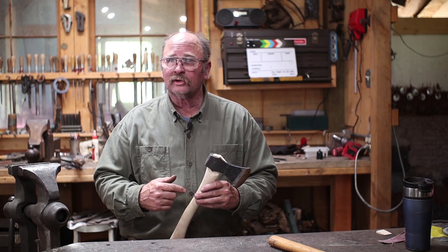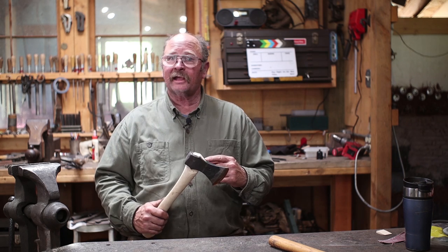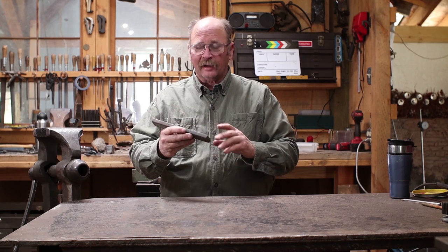The only thing you need to be able to do is forge weld. So let's take a look at what went into the making of this axe. Let's get started.